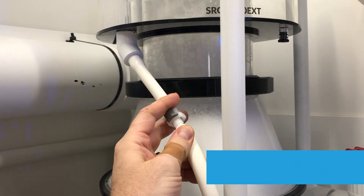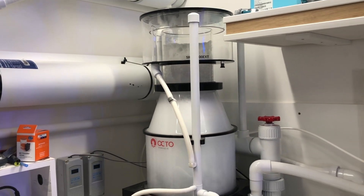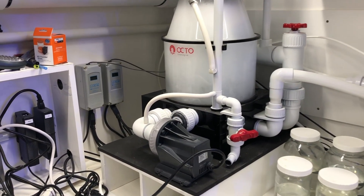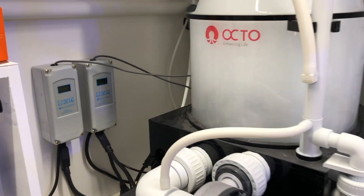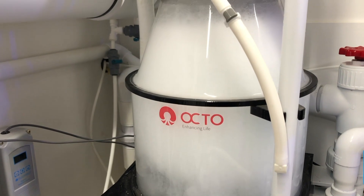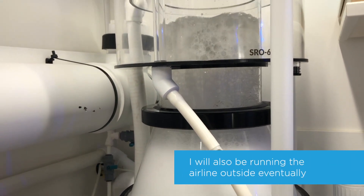If you've never considered using an external skimmer, I would highly suggest them. They are a lot more flexible and tunable than in-sump skimmers — you can adjust the water flow into them based on your filtration needs. And because they have a separate pump generating the bubbles, they tend to work a lot better and more efficiently.